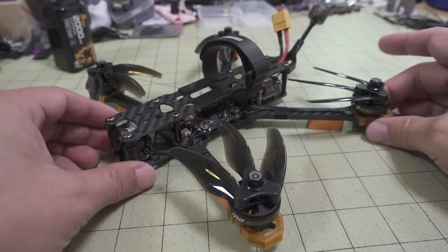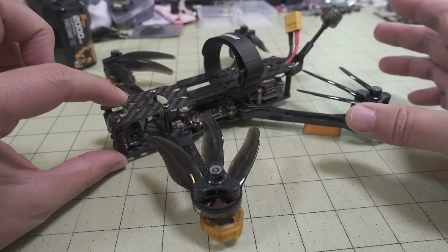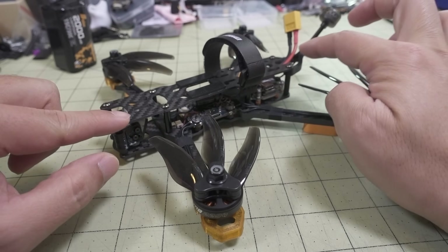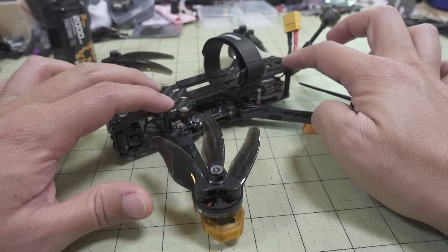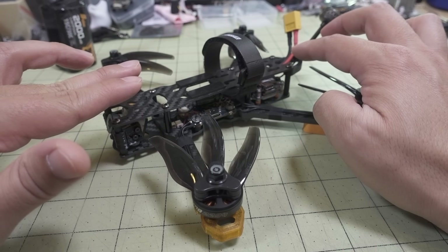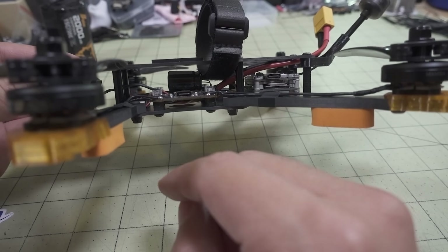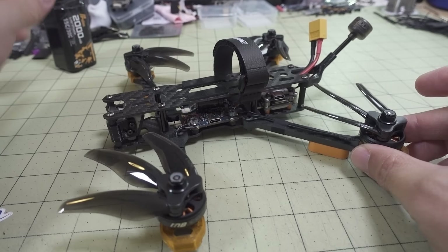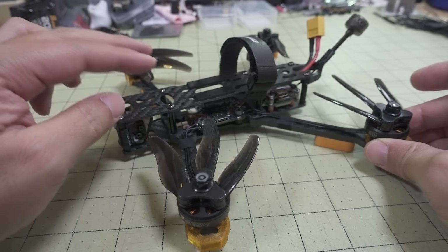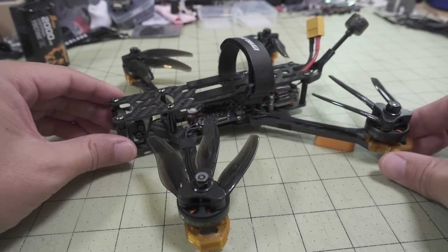One thing I want to mention is that the stock frame comes with taller standoffs in the front and back. I used the shorter standoffs from the middle on the ends, and bought some extra 20-millimeter standoffs for the center. The ones on the ends are 25 millimeters, and the ones before were like 30 millimeters, so the top deck was 5 millimeters higher. I wanted to slam it down a bit because there's plenty of clearance with this all-in-one board. This also puts it more in line with the prop line, so the CG is better with the big battery up top.